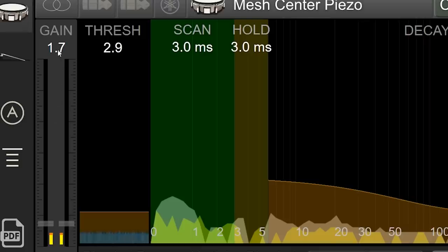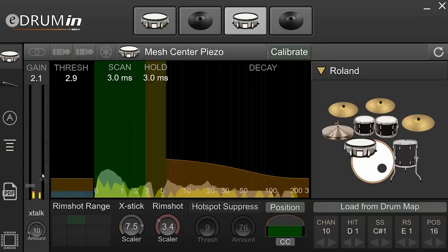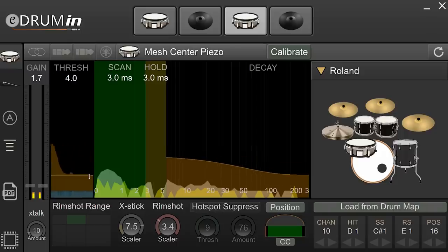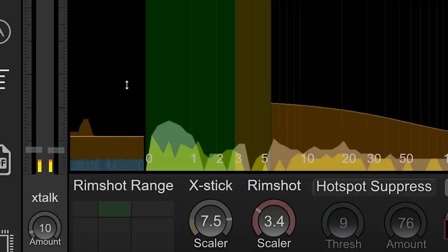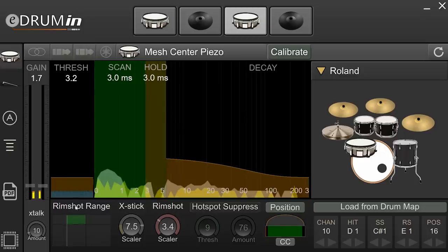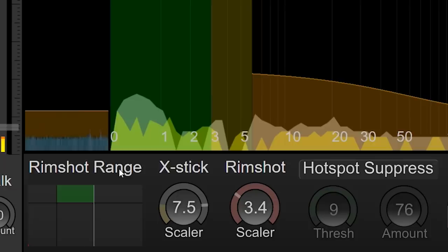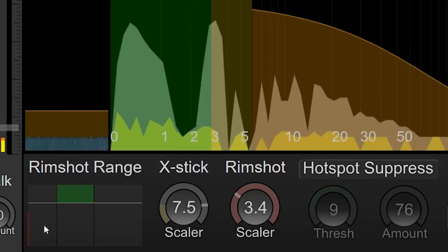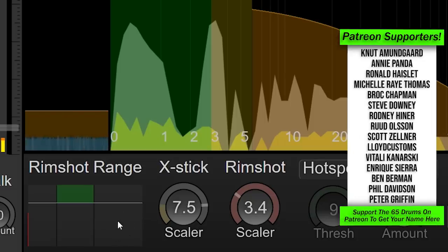Gain is sensitivity — different companies call it either gain or sensitivity — with a separate slider for each zone on the snare. You have a threshold so it ignores everything below the yellow line; lower it and you get more subtle hits, but too low and you'll pick up aftershocks you don't want. You also have scan time, hold, and decay. The rimshot rangefinder is a very interesting visual feature showing what the computer sees when you're playing. A red line appears when I hit the drum: everything in the left box triggers a snare head sound, the middle box triggers a snare rim sound, and the top area triggers a rimshot.